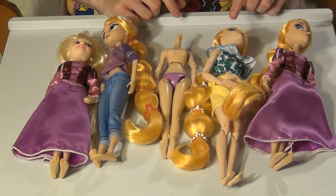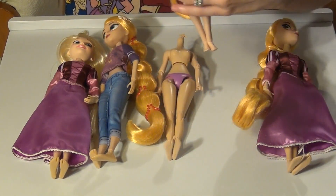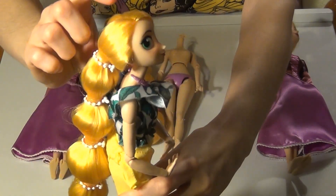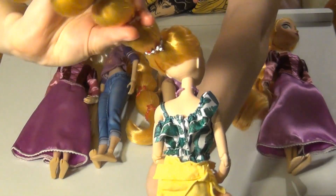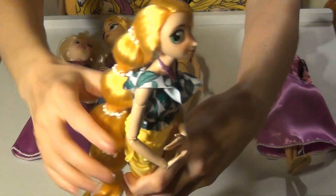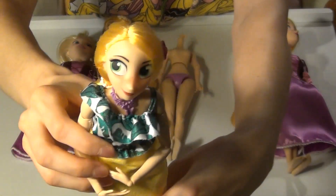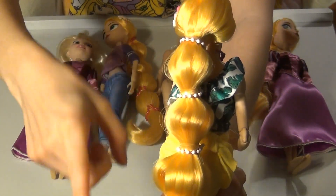Let's go ahead and look at the doll that came with Cassandra from the Disney store. I just want to show you her head — it's very nicely rooted. There are no bald spots while the braid is intact. Really nice, soft hair. And there's what her braid looks like. I have painted the beads here.